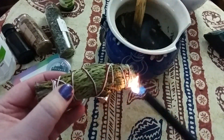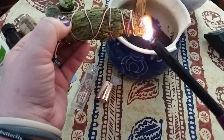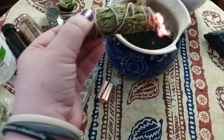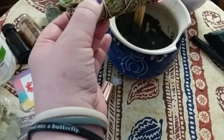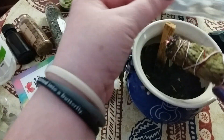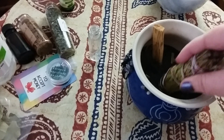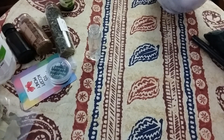I'm going to get some smudge going. Make sure that if you're working with fire, you're working with fire safely and that you have a fireproof dish. Now that I have a good burn going, I'm just going to run the smoke into the container — make sure that it is cleansed both inside and out, and same thing with the little roller ball and the lid. That's enough for me, so I'm just going to put that in the sand to let it extinguish and set it out of the way.